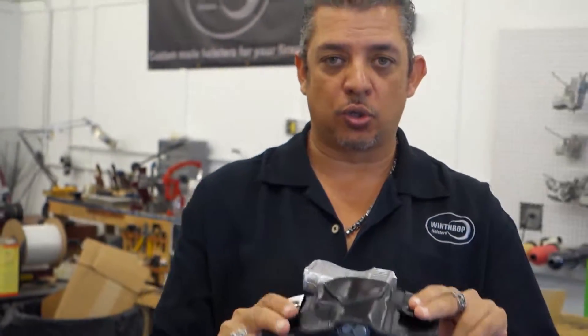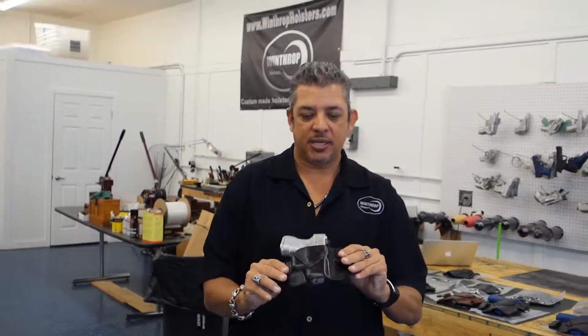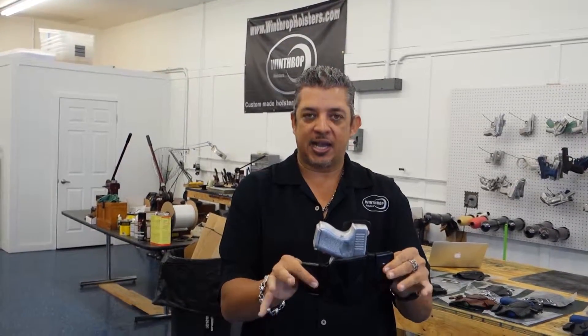Stay tuned for part two — we'll go over how this holster looks being worn and you'll see how the clips actually clip over the belt.